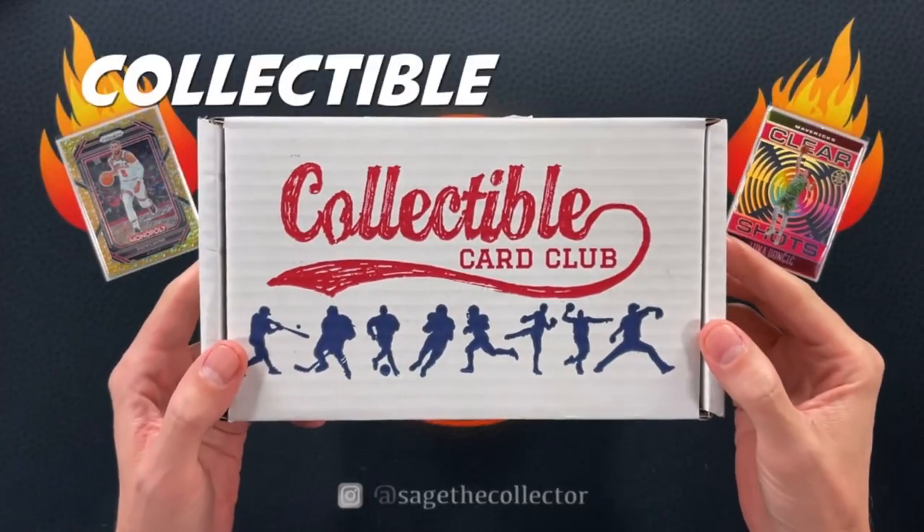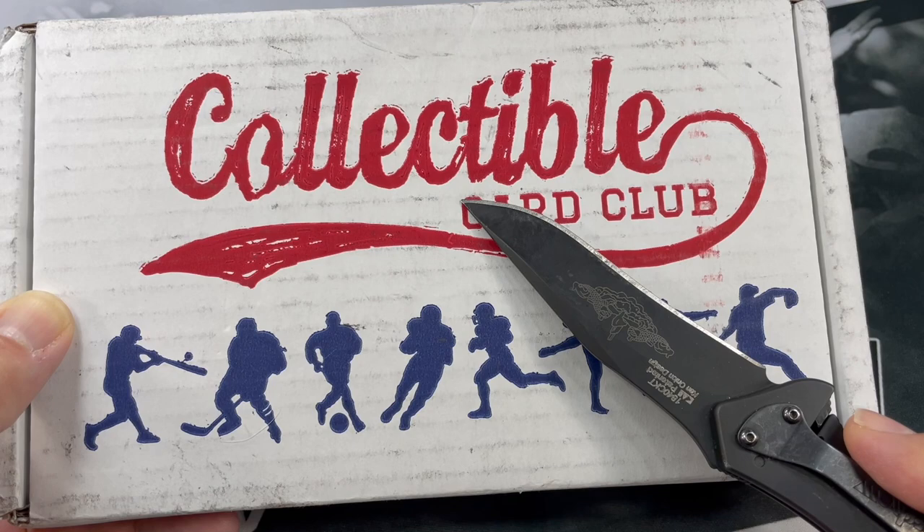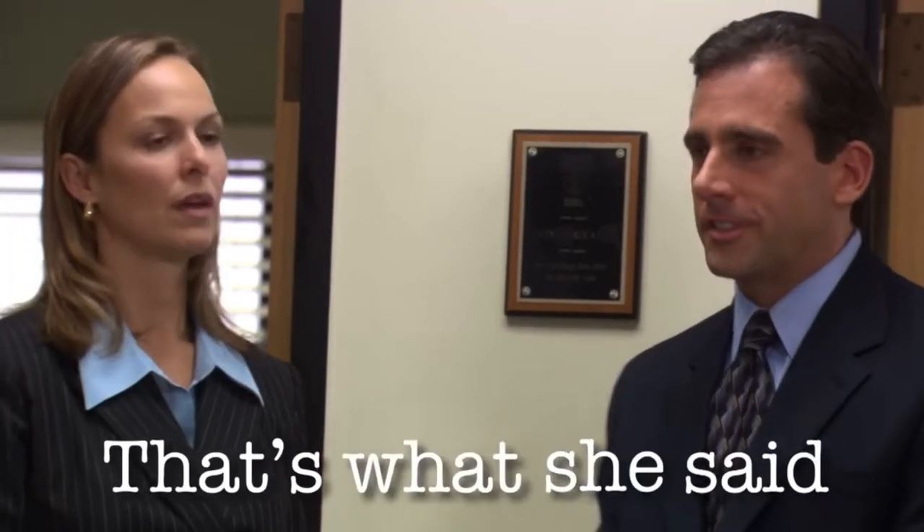What's going on YouTube? This is BurstCards21 and welcome back to a new video. So today we have the Collectible Card Club Modern Sapphire Basketball Subscription Box. Man, that's a mouthful. That's what she said!